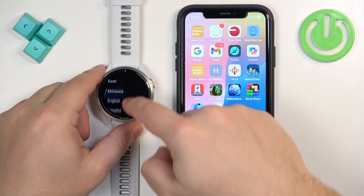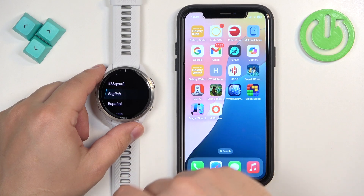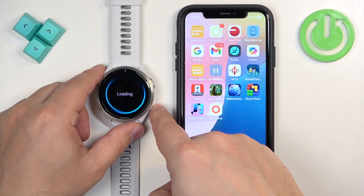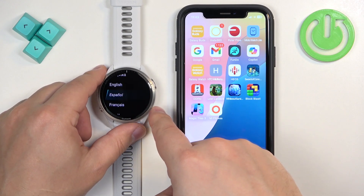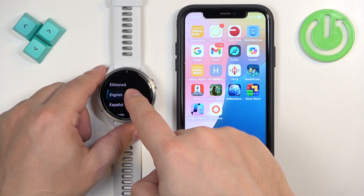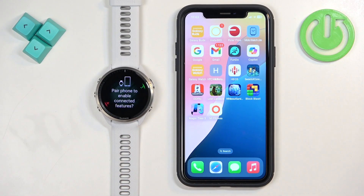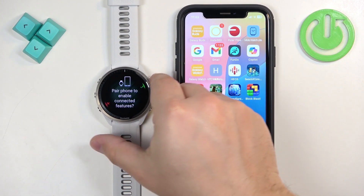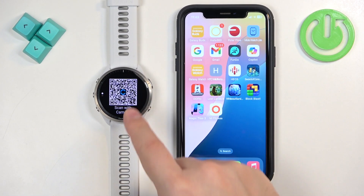If you see the list of languages, find the language you'd like to use on your watch and tap on it to select it. I selected the wrong one, so let me go back and select English. Once you select the language, you'll be asked if you want to pair your watch with a phone.